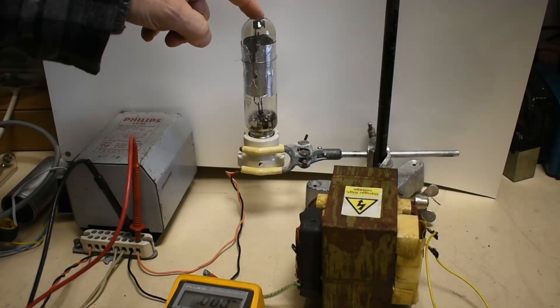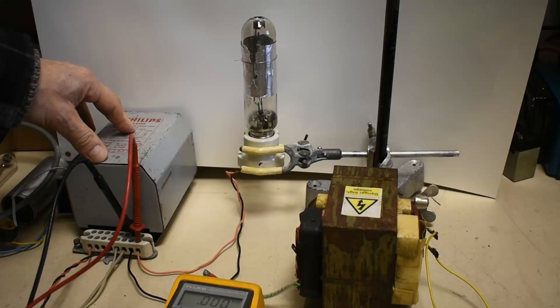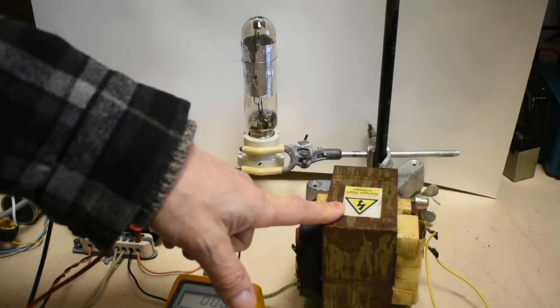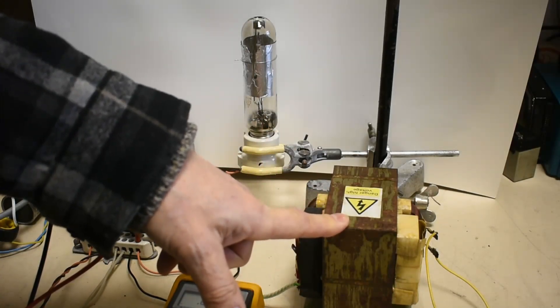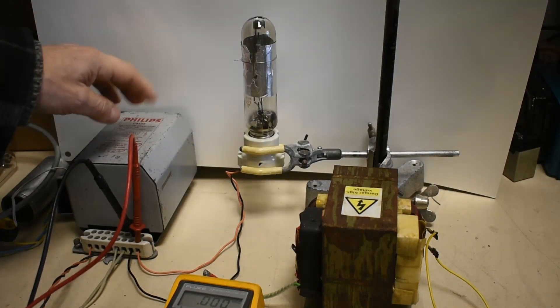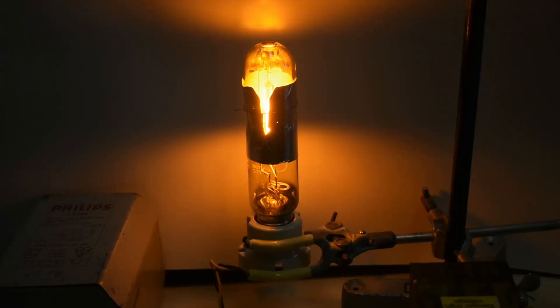We can't really run the lamp much higher than we did without multiplying up these ballasts. I'm going to try and run up the same lamp on a higher current but with a microwave oven transformer. That won't run it up directly because the initial load is too high, so we have to part-run it up until it's warmed up on this ballast and then restart it on the microwave oven transformer. It's a little bit unsafe, but let's see what happens. Restarting this lamp now on our larger transformer.